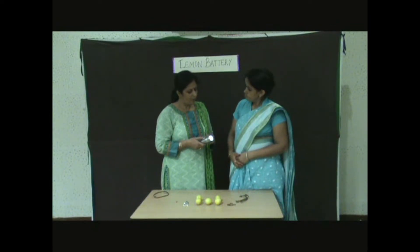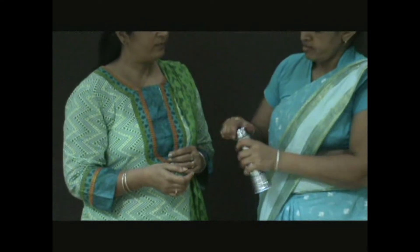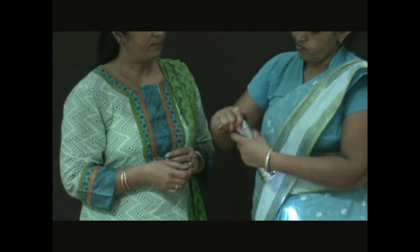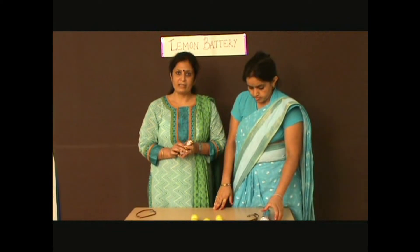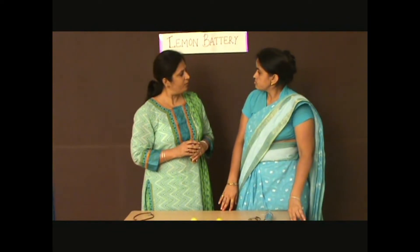Can you tell me what makes the bulb of this torch of mine glow? These cells. Absolutely right. When two or more cells are connected together, they make a battery. Can you make a battery of your own?